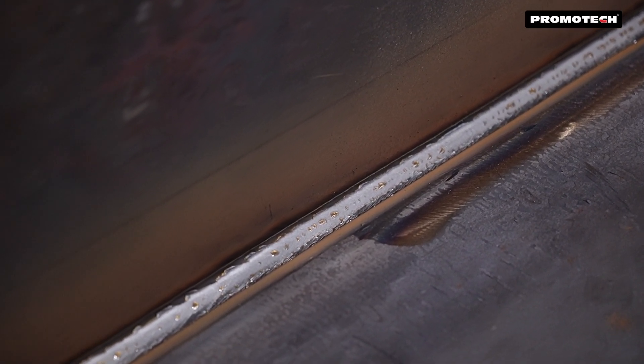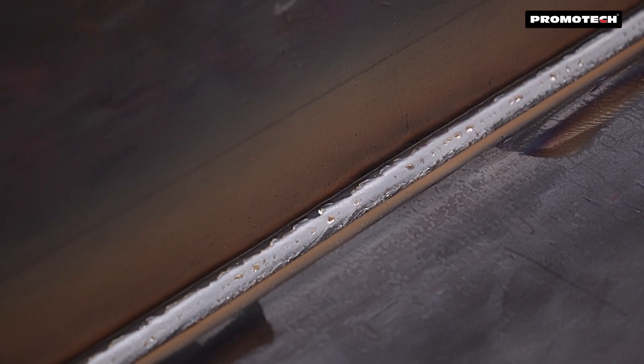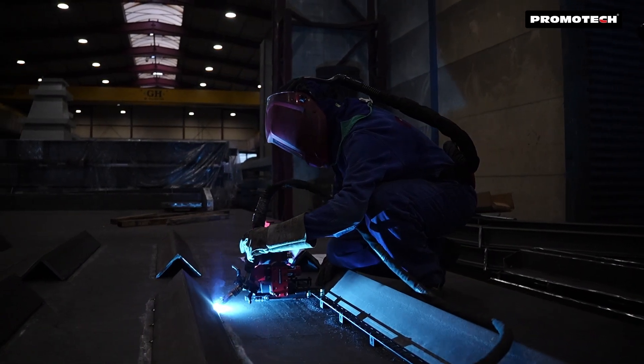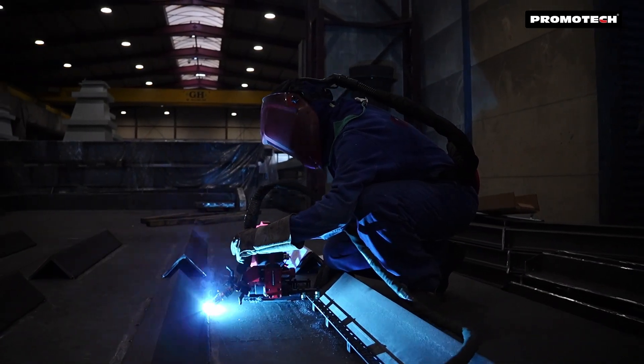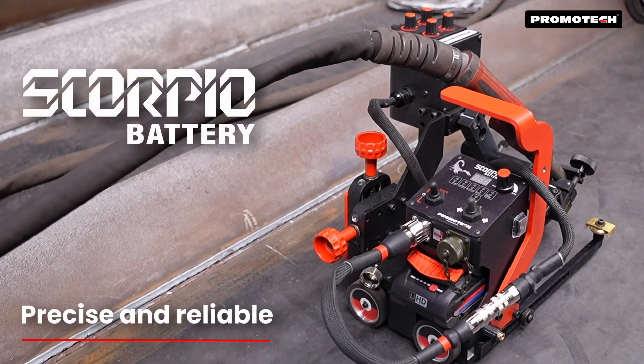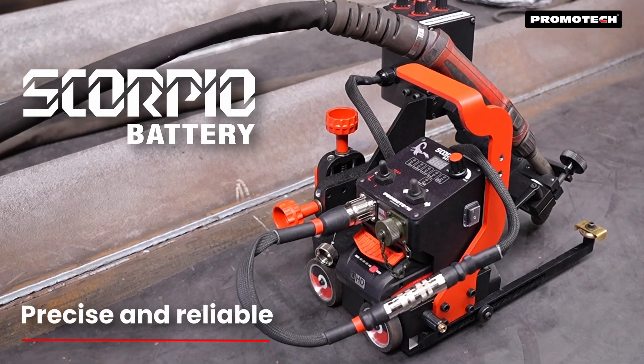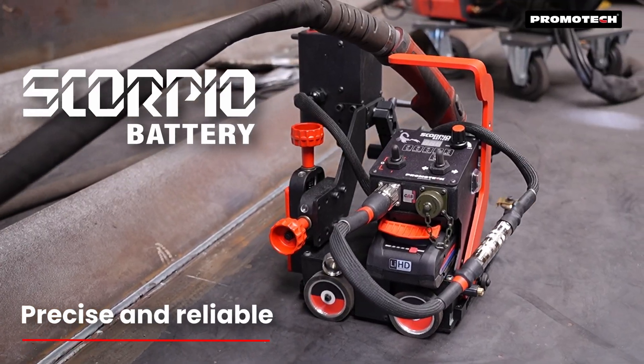Improve your welding efficiency and reduce filler metal waste with the Scorpio Battery, the ultimate solution for professional MIG MAG welding. Experience precision and reliability with Promotec Scorpio Battery, your partner in advanced welding engineering technology.